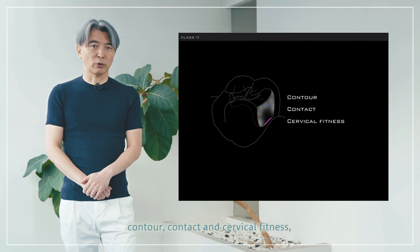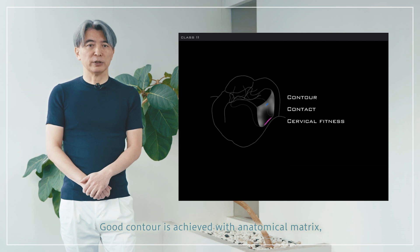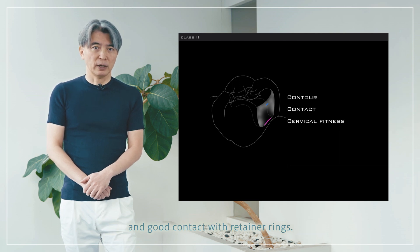The 3 Cs are: contour, contact, and cervical fitness. Good contour is achieved with an anatomical matrix, and good contact is achieved with retainer rings.